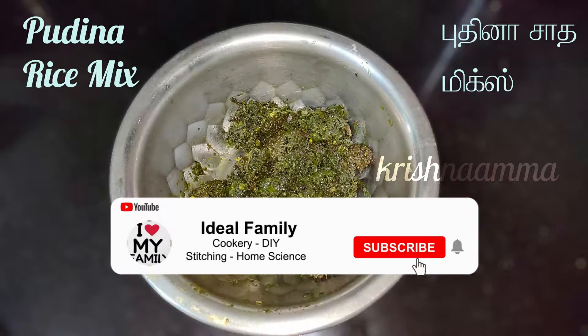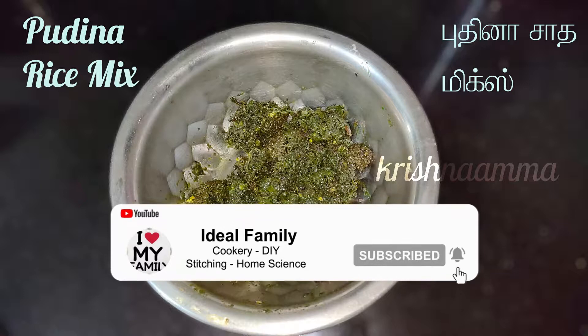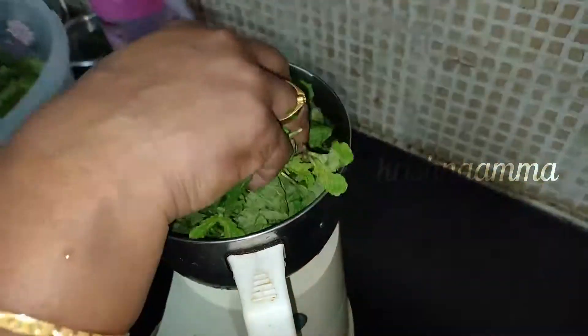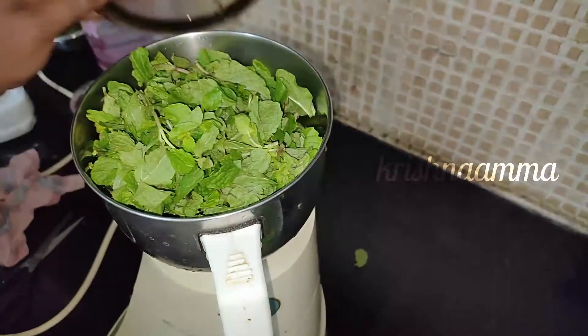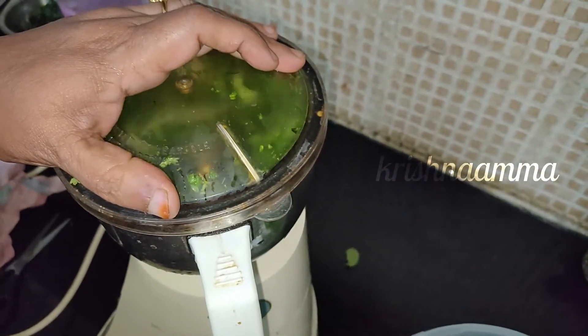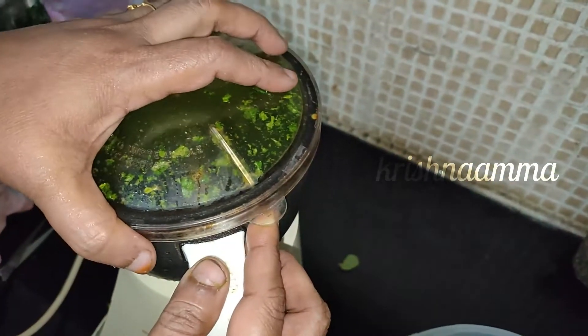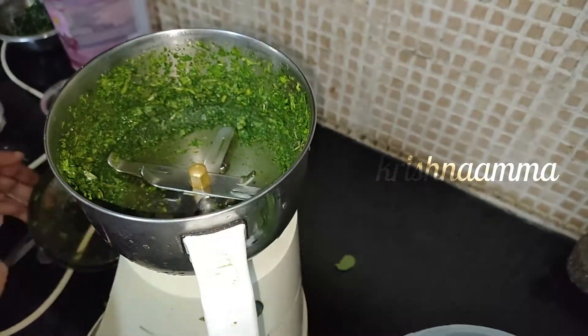Hi friends, how are you doing this? It's easier for you to get ready-made. You can mix it in a mixer. If you don't like it, it's better than you.